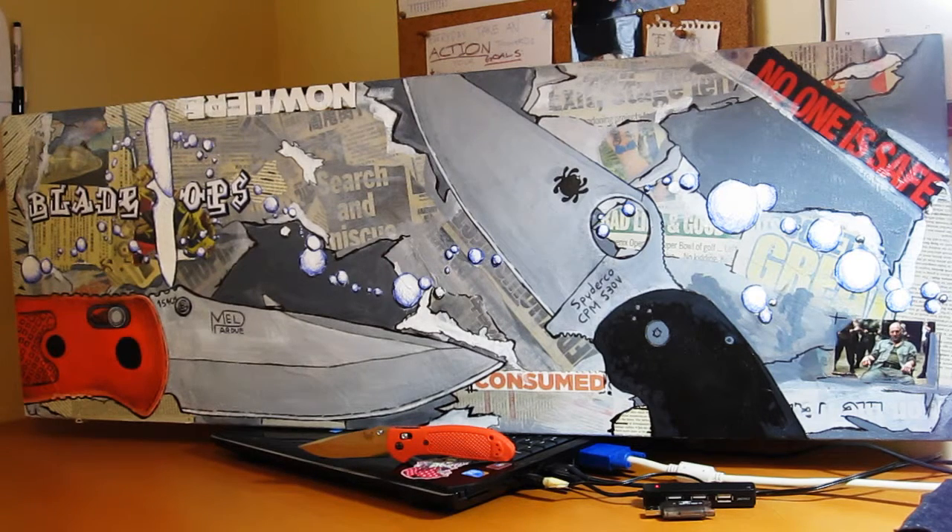Hey, what's up everyone? Tim here and I've got some artwork to share with you today. What I've actually got for you here is a painting I did, and this is actually for the current Blade Ops contest that started last week and ended about yesterday. The challenge was to take the Blade Ops logo and do something with it to make a photo.